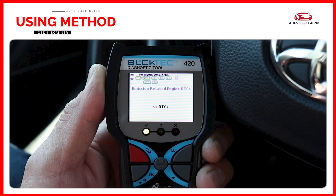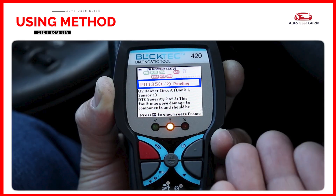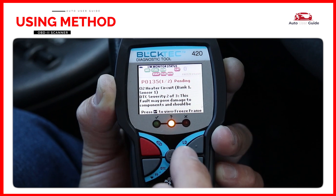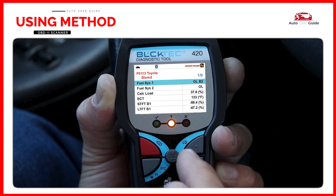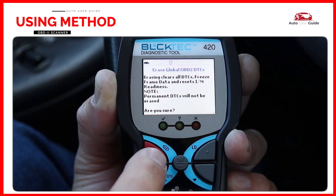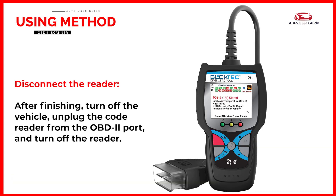Turn the key to the ON position. Follow the prompts on the scanner screen, which may involve pressing buttons like ENTER or OK. After two or three seconds, the diagnostic tool will retrieve and display any diagnostic trouble codes, monitor status, and freeze frame data. If more than one DTC was retrieved, press M/ENTER as necessary to view freeze frame data associated with DTC1 and so on. After you have noted the codes, press the Erase button to delete the data. After finishing, turn off the vehicle, unplug the code reader from the OBD2 port, and turn off the reader.